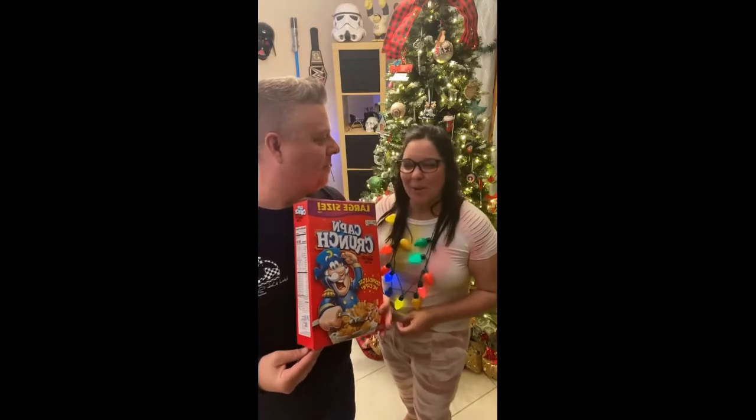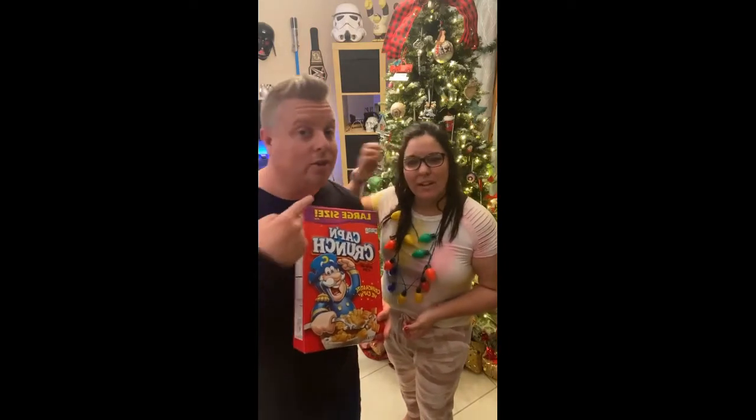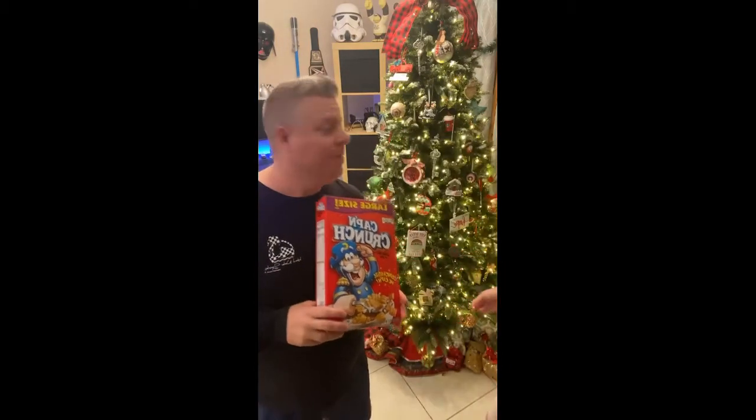We just wanted to come on real quick to give you guys a heads up that we're putting this video together. This is our tree — you guys like our tree? It's our little tree.